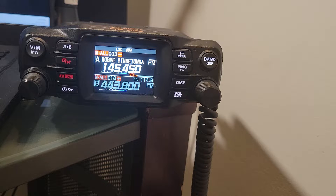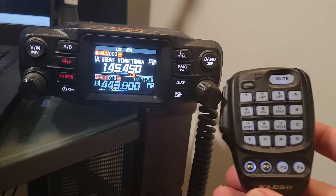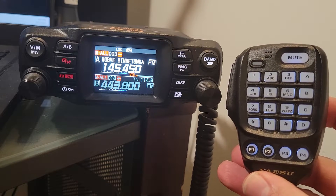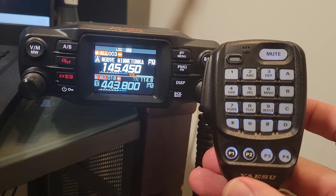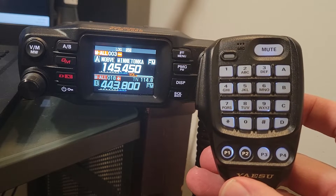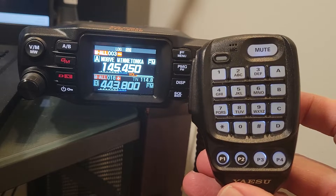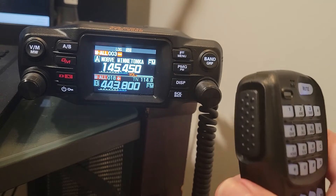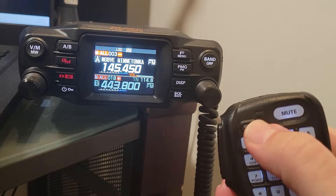Today I'm going to show you some tricks and things I've learned about the microphone. I'm using the default microphone that came with this radio, and it has a bunch of cool features that I think you should know about if you haven't learned them all. Maybe there's something you can add to your daily operation. Obviously right up front, it's got the push to talk, it's got a mute button, and you can see the microphone holes right there at the top.